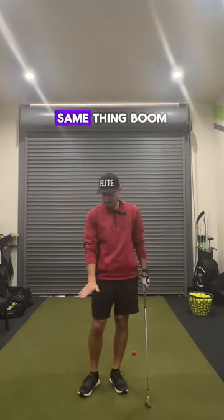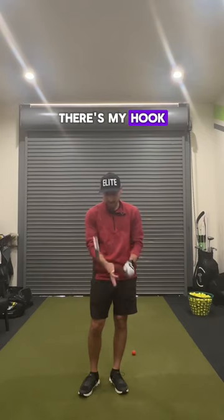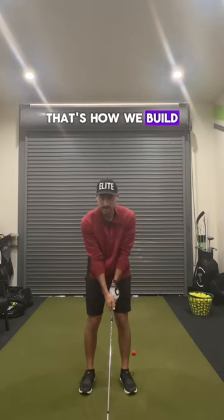And now the trail hand, same thing. There's my line, there's my hook. Those are the main two things holding the club, and those final three fingers wrap. That's how we build a good grip.